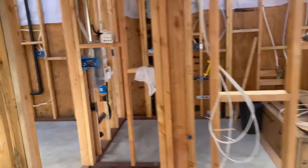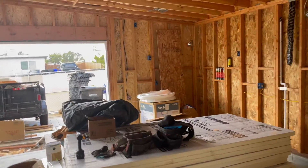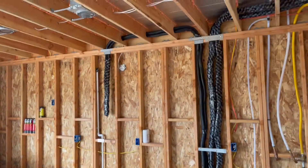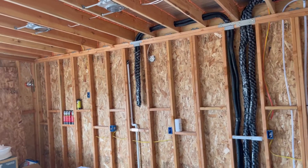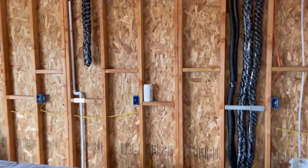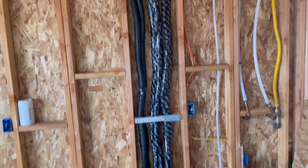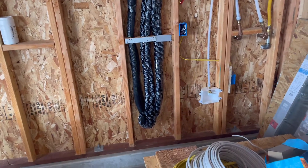We also went ahead and ran one for the garage with an 18,000 BTU head that'll go right over there. That'll allow us, if we want to at a future time — or we may do it right before we finish everything up — to just install the head. Here are all the line sets coming down and sticking out the wall.